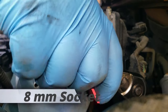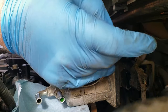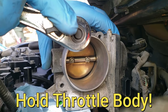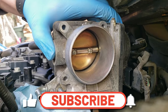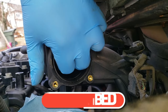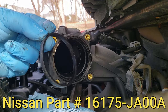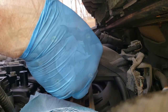There are going to be four bolts — one of them is down in the bottom right corner — and they're eight millimeter in size. Once those are out the throttle body should come right out. Check the gasket; this one looks okay but I'm going to go ahead and change it anyway.